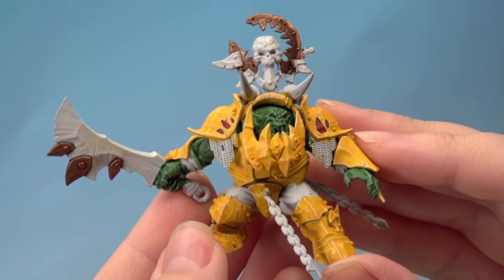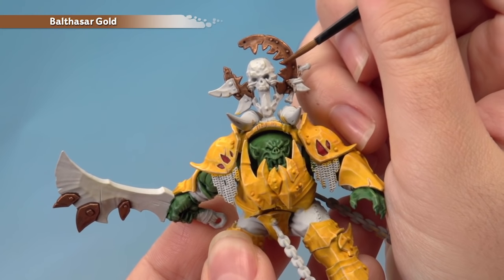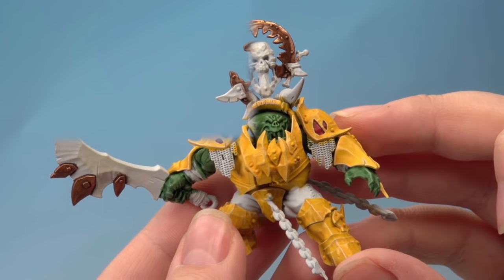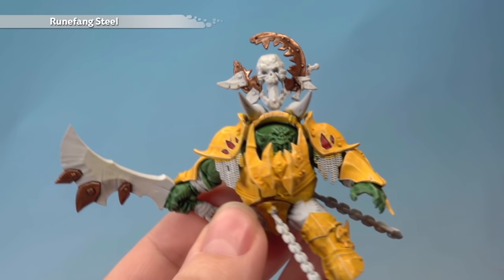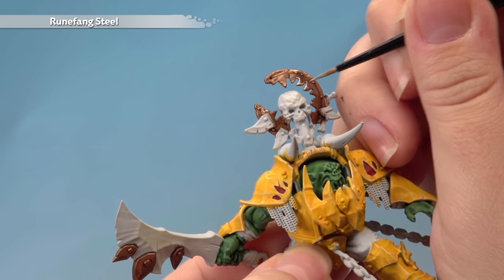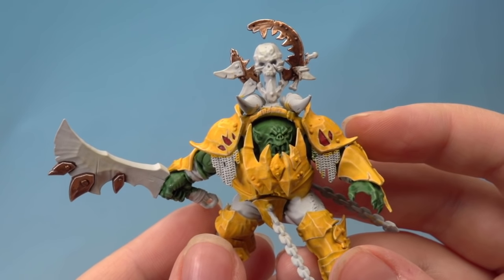With the shade completely dry you can see it's brought out all the details but darkened the brass down, so brighten it back up with a layer of Balthasar Gold using a medium layer brush — apply it to the highest bits, leaving the recesses nice and dark. With the brass brightened, add a highlight of Runefang Steel using the artificer brush along the sharpest edges. Use the flat side of your brush at a 45 degree angle to run along and get a nice crisp highlight. That's the brass complete.